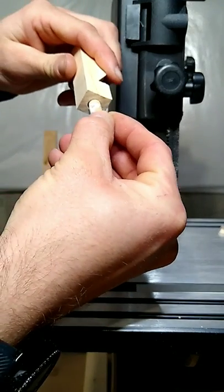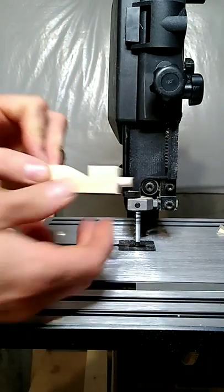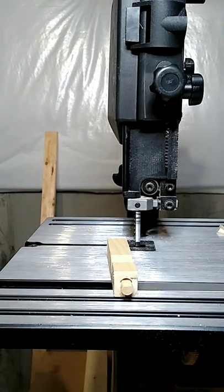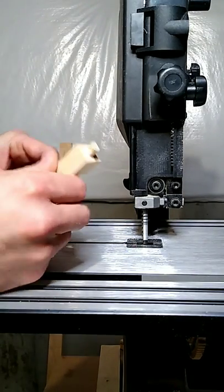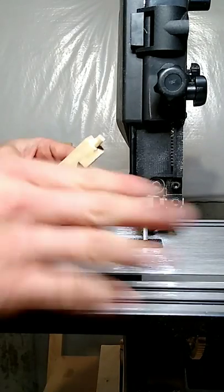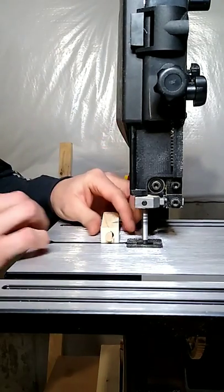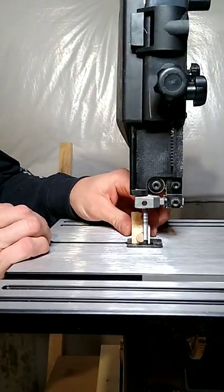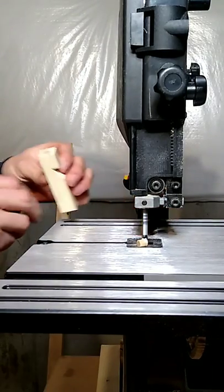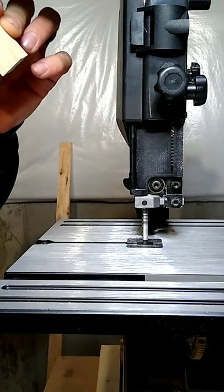Remember the height it needs to be — even with the down part. Now we'll let that set up for a few minutes. Once it's dry, we take the bandsaw and cut the rest of the dowel off flush with the block. It might still be a little wet, but it worked out pretty good. Let's make sure it still works — perfect.